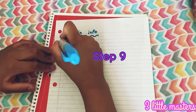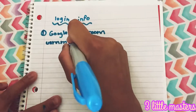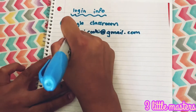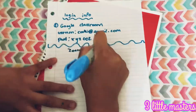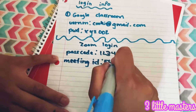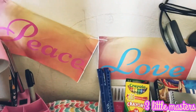Step nine, write down your login information, like Google Classroom — so I'm going to be putting my username and my password. Some people use Zoom, so write down your Zoom login as well. Feel free to write down whatever you need. Now let's hang it up on the wall.